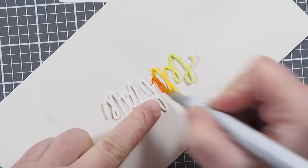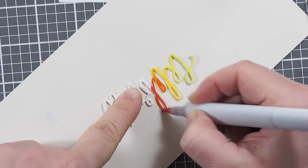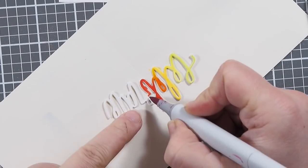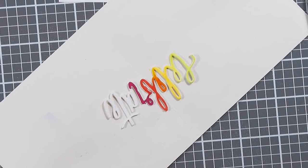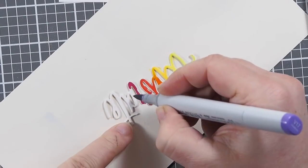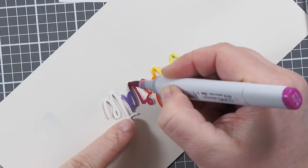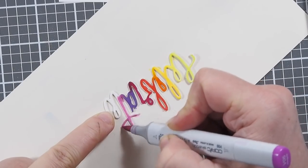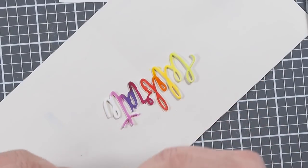Now I'm just using my Copic markers, and I'm doing regular blending with Copic markers — something that you do on the images that you usually color. You can see here where the colors meet; I usually overlap them a bit and make sure that they blend. But I don't go too far, to make sure that I have a very pristine color on each letter. And this is how you can very easily create a rainbow color die-cut.